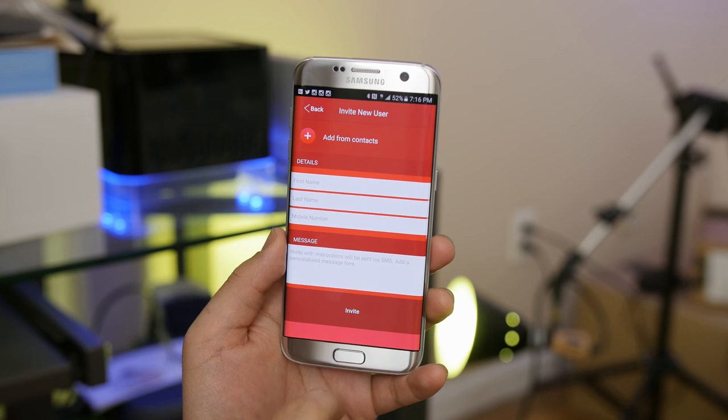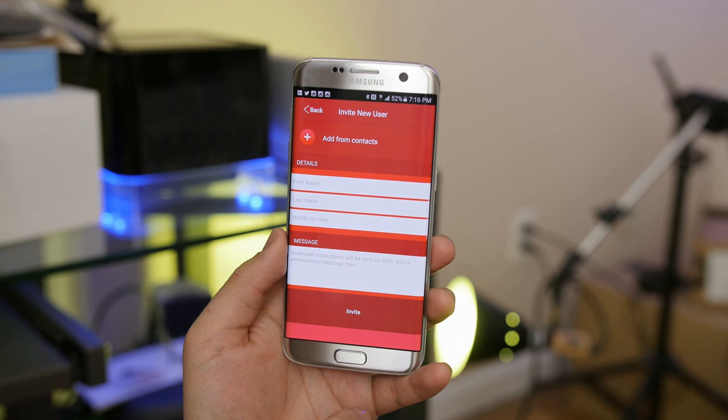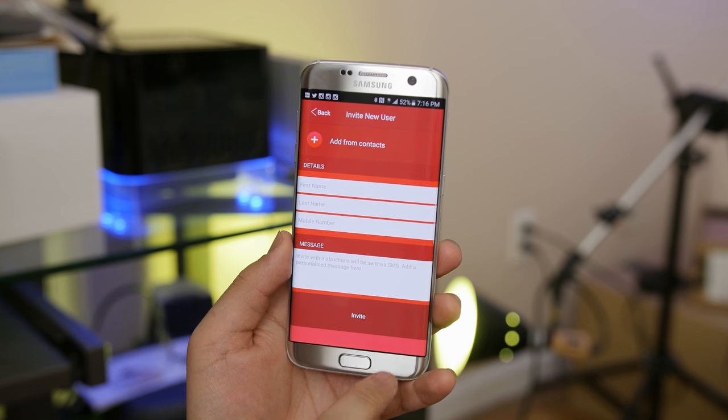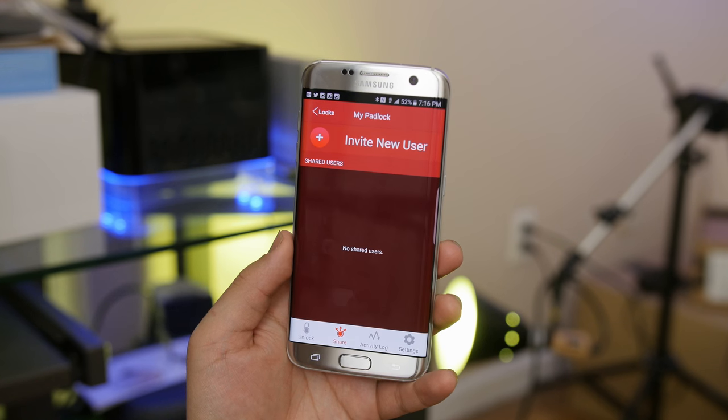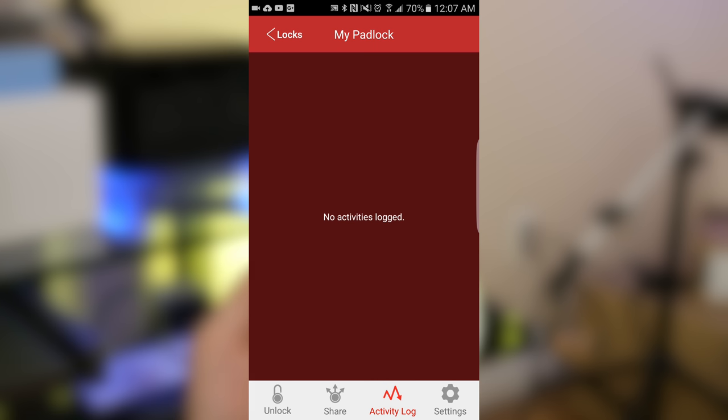This does have multi-user support though. If you want to give a friend access to the lock, you go into settings and invite a new user. That user needs a LockSmart account, and you just punch in their name and number — they'll immediately have the ability to unlock it when in close proximity. For monitoring purposes, you can view who and when someone accessed your lock right from the activity log.